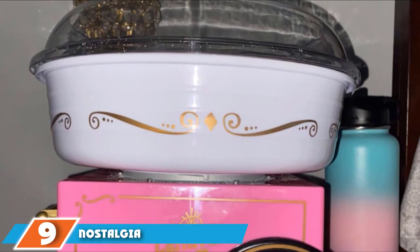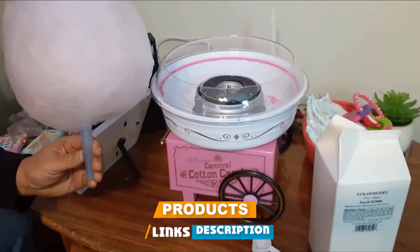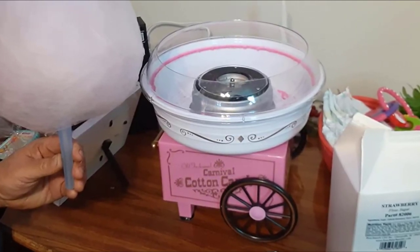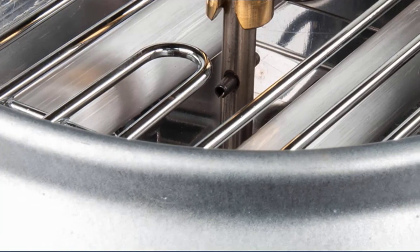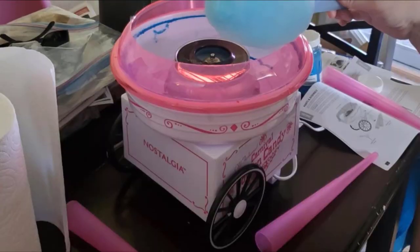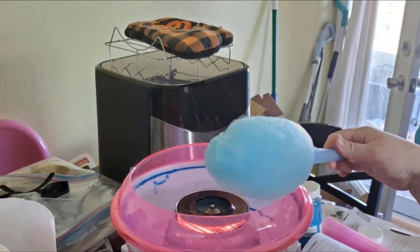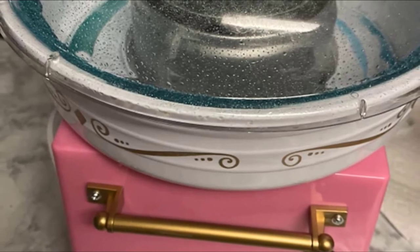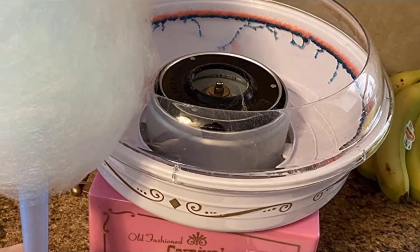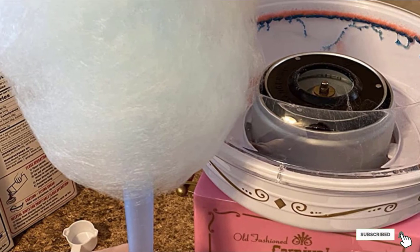Next at number 9, we have the Nostalgia Vintage Hard Candy Countertop Cotton Candy Maker. Nostalgia cotton candy machines are some of the best in the industry — efficient, easy to use, and affordable. This machine has a vintage design that will remind you of county fairs from your childhood. It features a unique extractor head that allows you to use either hard candies or flossing sugar. It's simple to use with a quick warm-up process, and the entire cotton candy making procedure shouldn't take more than a few minutes. Its clear ring guard lets you watch as your cotton candy is made, and it comes with wheels and suction cup feet for incredible stability.